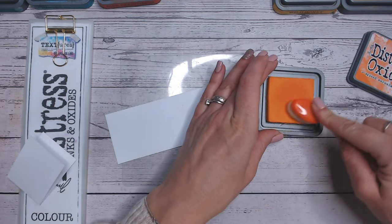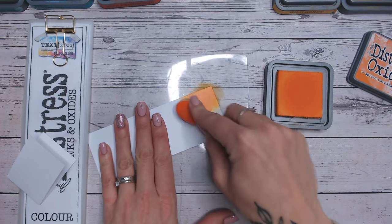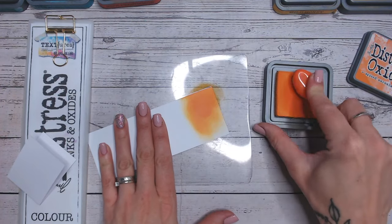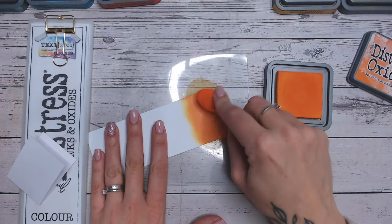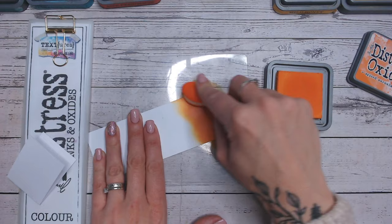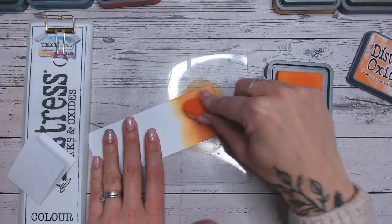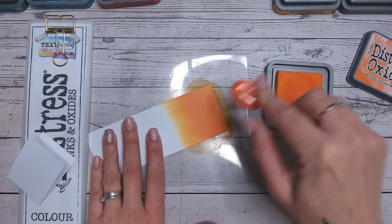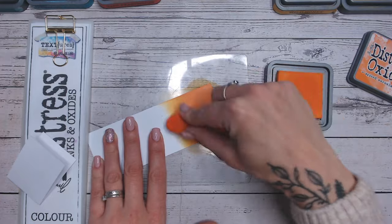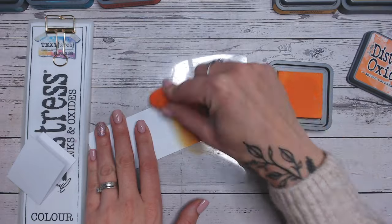So first things first, what does Spiced Marmalade really look like onto white? Well let's take a look. It is a beautiful deep and bright orange colour. I can't say that there's anything more like a true orange within the oxide range or even ink and oxide range. It's absolutely beautiful. It's a very very warm colour and I really love the fade that you get. You can see the base of yellow in there too.